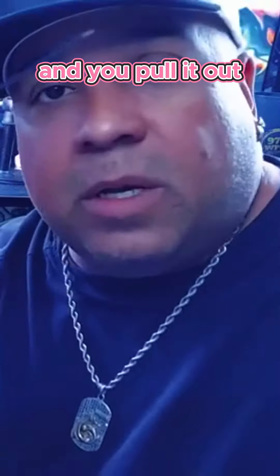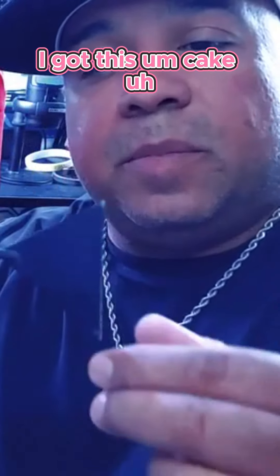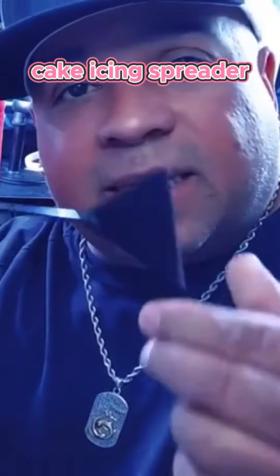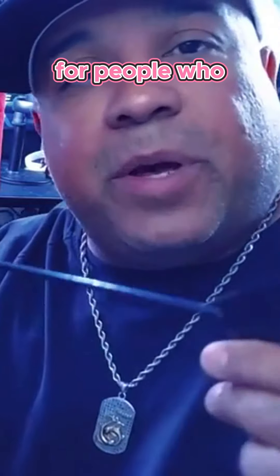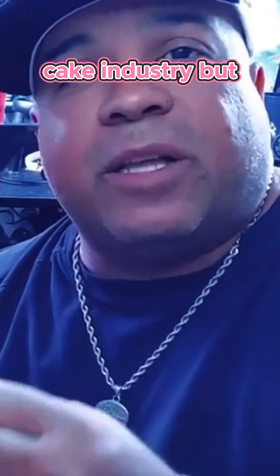In case I need to move some dirt, sand, and substrate around, I got this cake icing spreader — for people who work in the cake icing industry but don't like to get too close to the cake. You got one of these, you're gonna do it from far away. And if you need to get a little teeny tiny spot, like in between the words written on the cake — 'Happy Birthday' — you can get in the middle from way back.